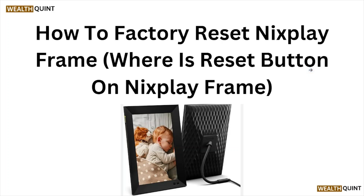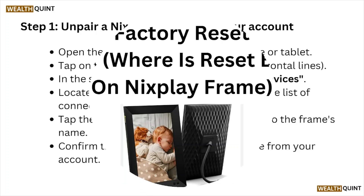Hi, welcome back to the YouTube channel. In this particular video, we'll see how to factory reset the Nixplay frame and where the reset button is on the Nixplay frame. So let's get started.